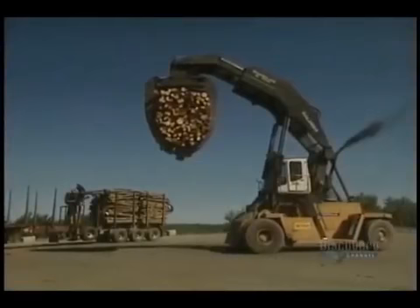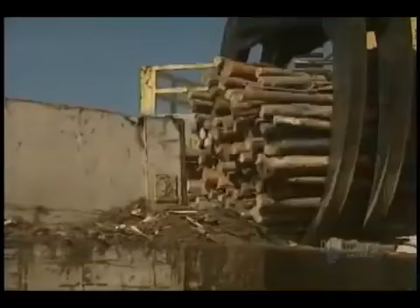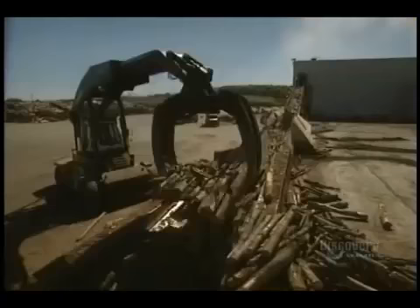Do you remember hearing that with the advances in technology, we'd use less paper? Ha! I seem to be using more paper than ever before. Paper production begins with the arrival of wood at the mill. Paper is made from a paste produced from a mix of 65% maple, 25% birch, and 10% poplar.